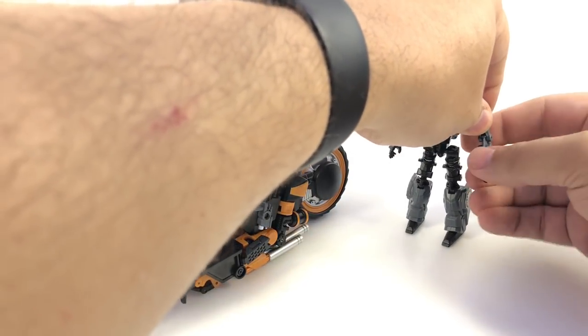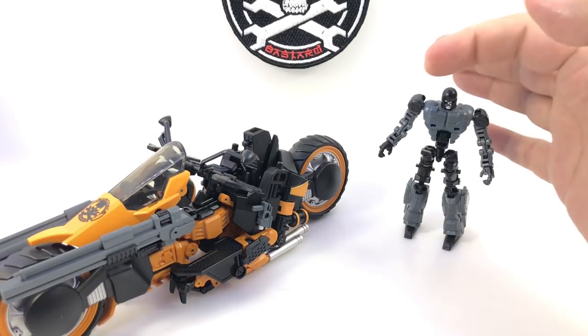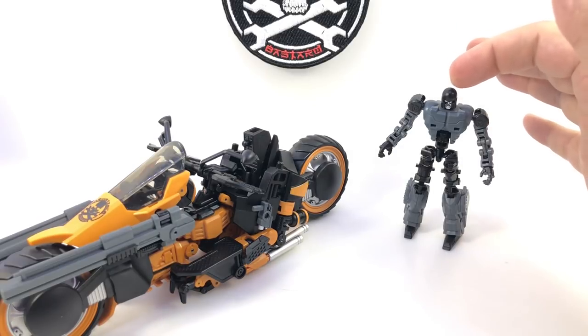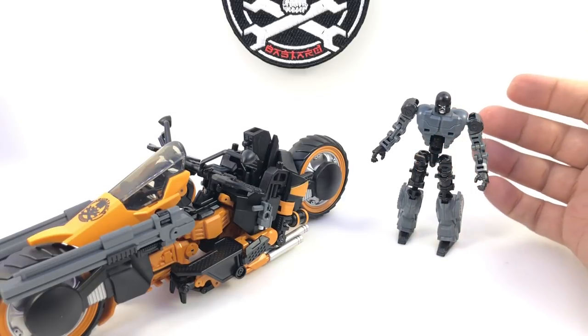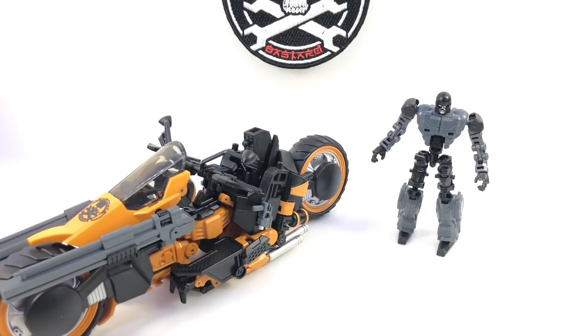Several online retailers each have their own version. I think they all come with the Burly and I-Ride heads, and then each online retailer has a different character with a different small head for the rider and different heads for the mech as well, which is a really cool idea. So you get a couple of even just the base character in one of those packs and you've got a whole bunch of combinations.